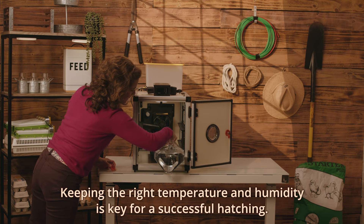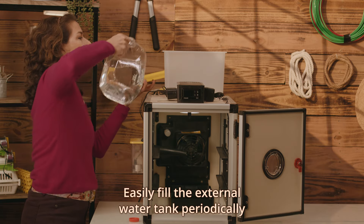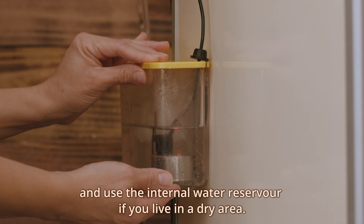Keeping the right temperature and humidity is key for a successful hatching. Easily fill the external water tank periodically, and use the internal water reservoir if you live in a dry area.